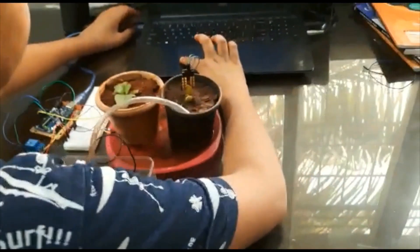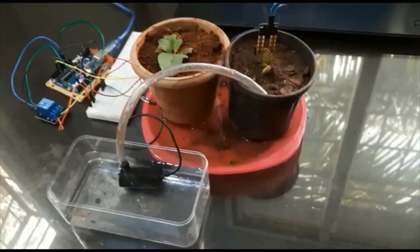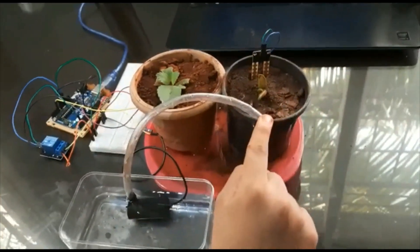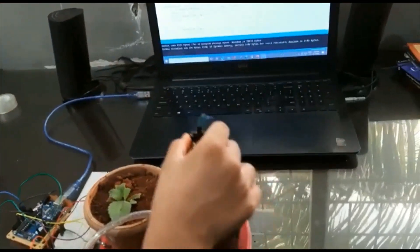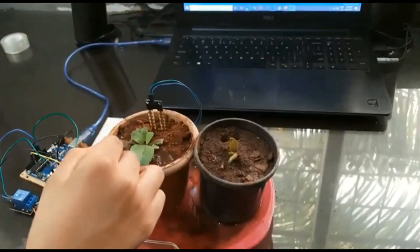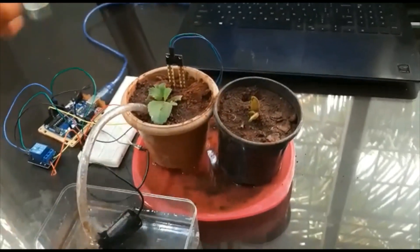I have connected and uploaded the program. As you can see, the moisture sensor is dipped and the lights are on, meaning the moisture sensor is active. The moisture sensor has detected moisture in this pot so no water has been pumped. Now I'll shift the probe to the second pot and move the tube. After reconnecting, as you can see, water is being pumped until the moisture sensor detects moisture, meaning the plant has got enough water.